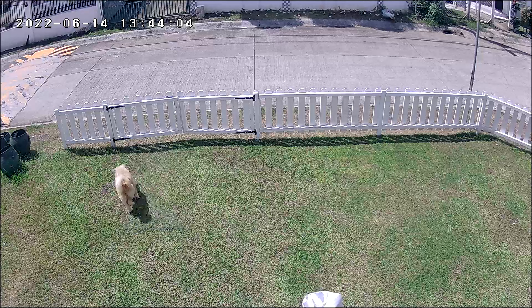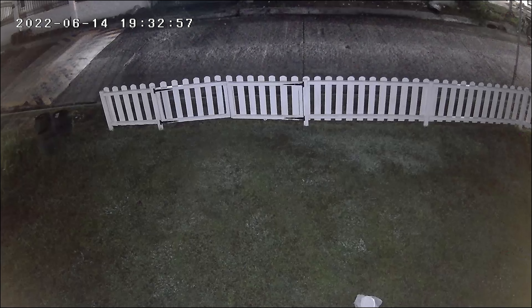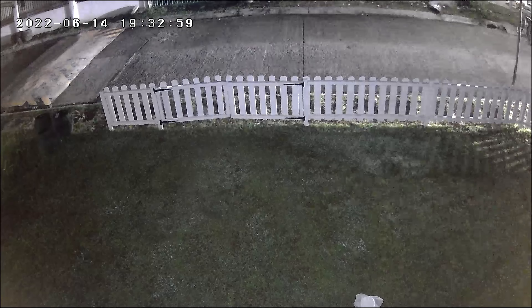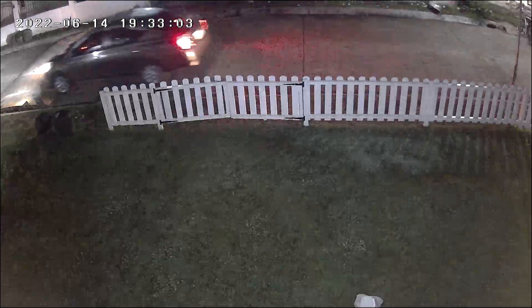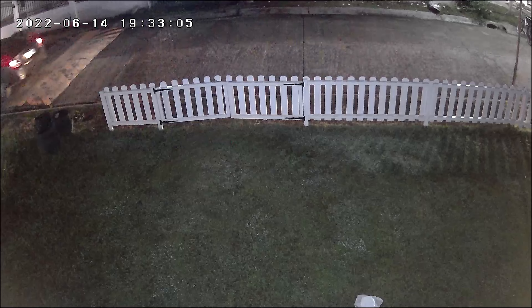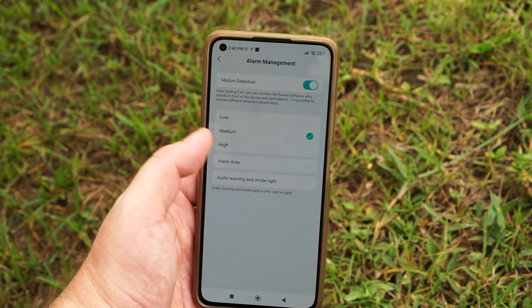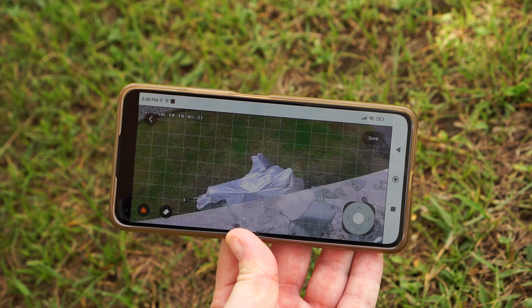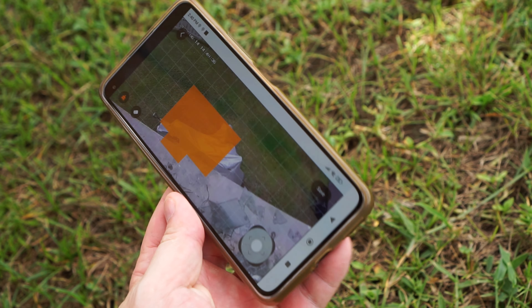It will be hard to identify someone or read license plates unless they are really close to the camera. At night it is a bit blurry and there is some ghosting when there is movement, but it looked a little bit better when using the spotlights for full color night vision. This camera does not support human detection, so I did get a few false alarms.